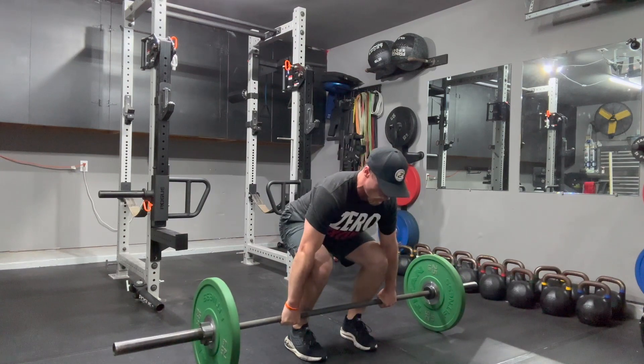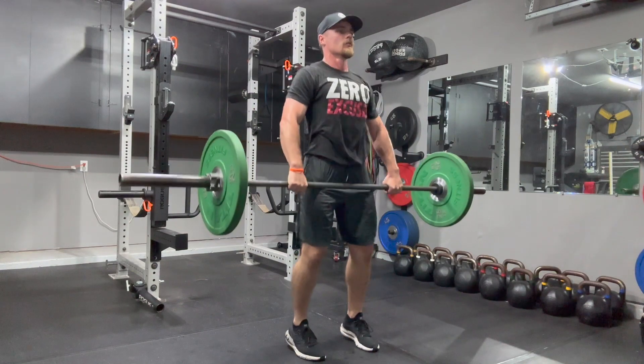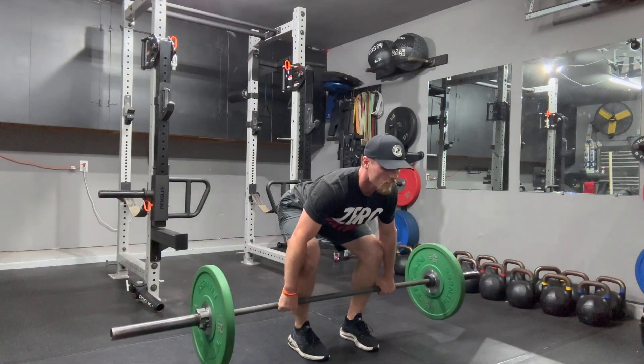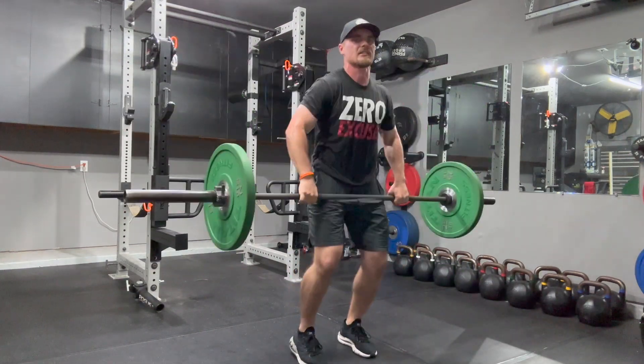Pull myself under the bar, knees out, shoulders down and back, power pull, straight into a hinge mid shin, power clean catch, and reset.